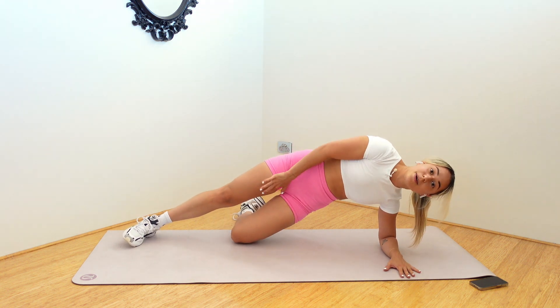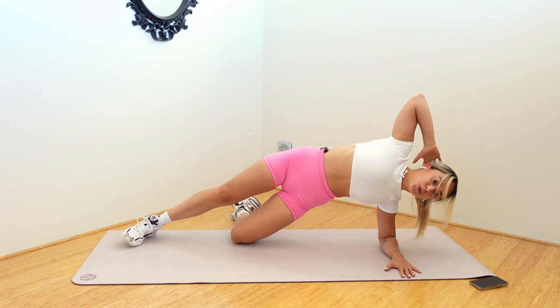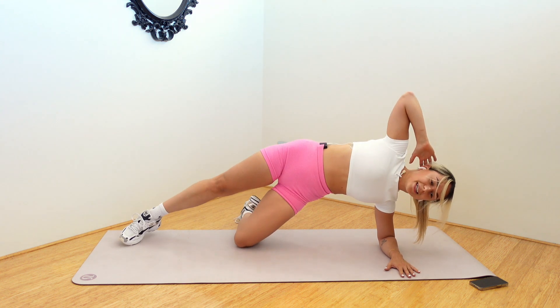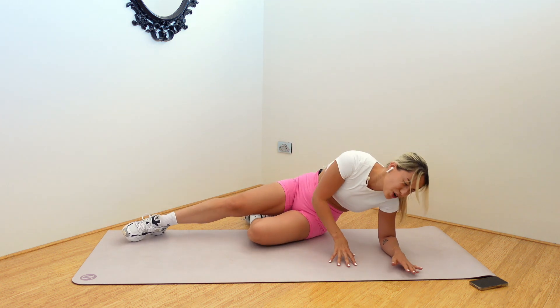I'm falling! One — hold it, hold it, press the hips up. Hold it. Three, two, one. Drop.